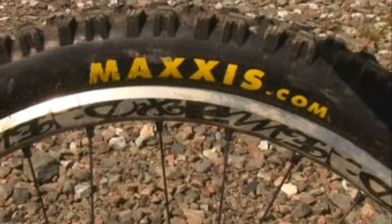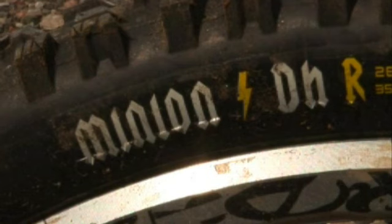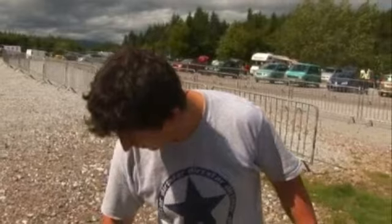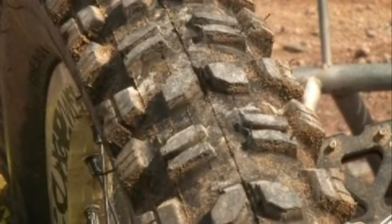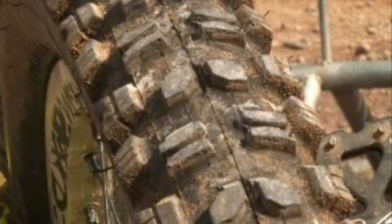Tires are probably the biggest concern - it's very very rocky up there and you really don't want to be getting punctures at the top of the course. That's going to slow you down so much; you're probably going to lose a run overall if you get a puncture. So I've opted for 2.7 inch Maxxis Minion DH with a super tacky compound to get grip on that granite rock.